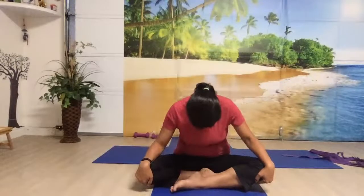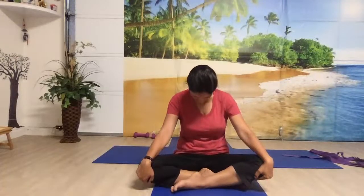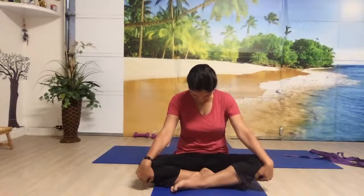Agni Sara is a very good pranayama to increase your digestive fire. Let's do the second round. Take a deep breath in, bring your head back, breathe out, bend forward. Bring your head up, apply chin to the chest, hold your breath, and move your belly in and out. Elbow straight, push your palms onto the knees.